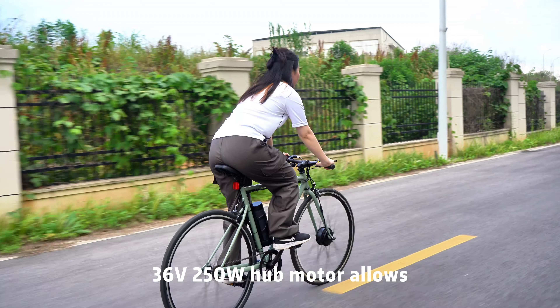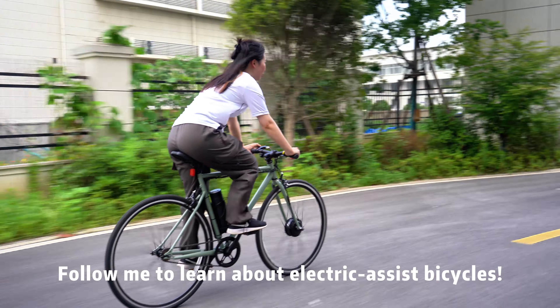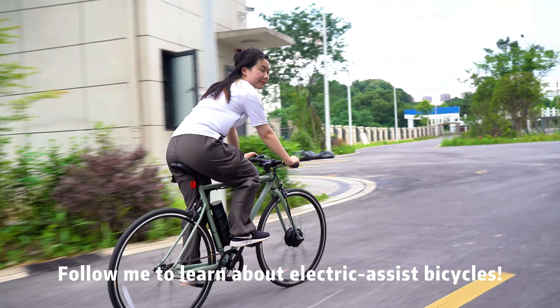36V, 250W motor allows for an enjoyable ride anywhere. Follow me to learn about electric assist bicycles.